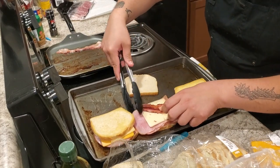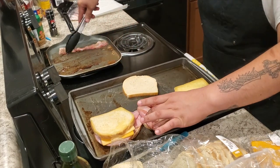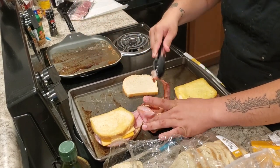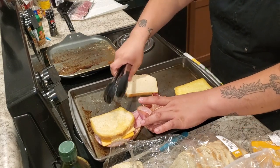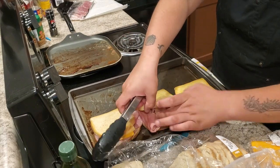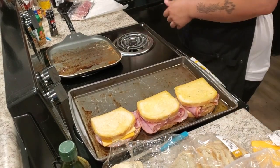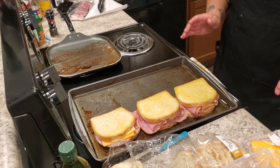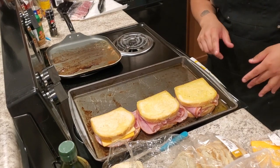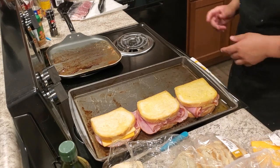There are three sandwiches here. I'm going to keep one without bacon. Let's pop these bad boys in the oven for about 10 minutes, or until the cheese is melted enough to my liking.